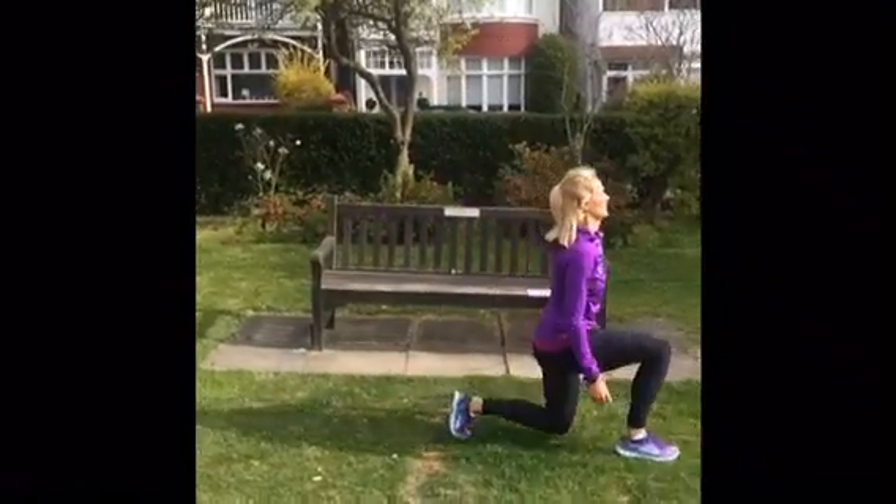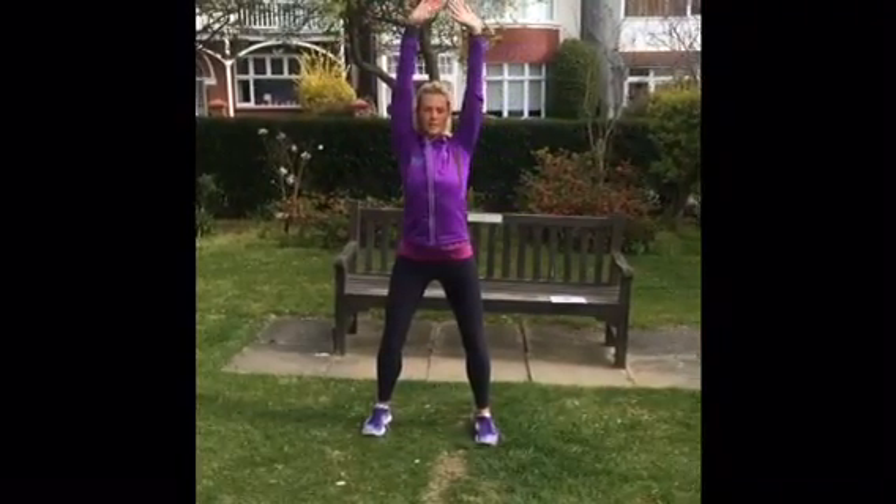Then you go on to wall slides. I didn't have a wall in the park, so just imagine your back is nice and flat. Arms above your head, then elbows down to your body.